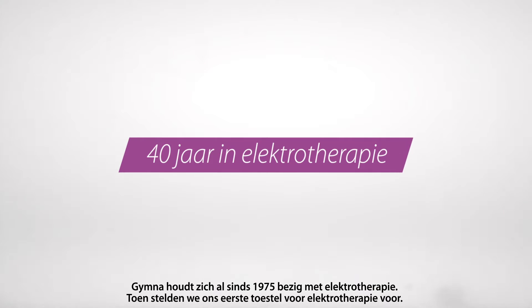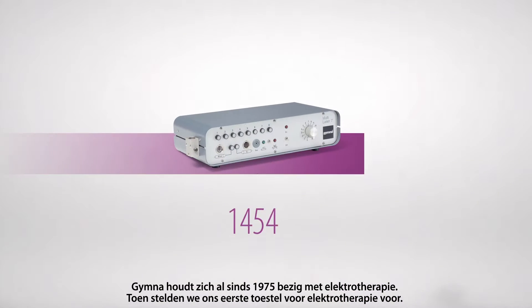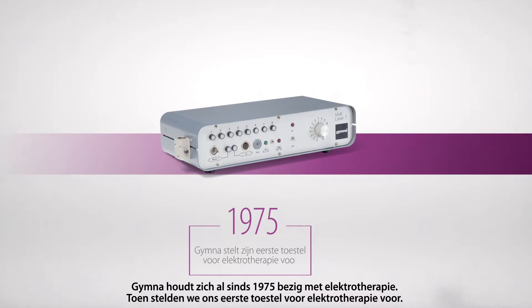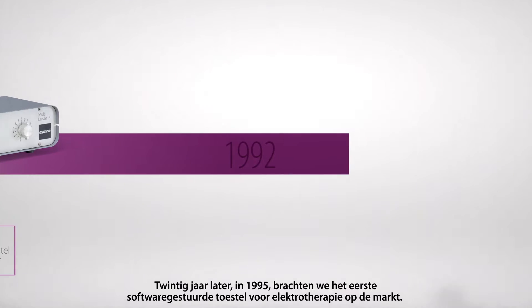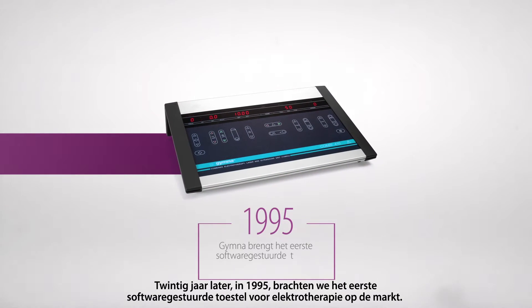GYMNA has been in the business of electrotherapy since 1975, when we unveiled our first electrotherapy device. Twenty years later, in 1995, we released the first software-driven electrotherapy device.